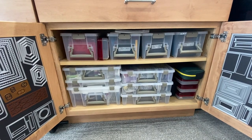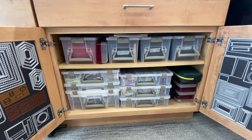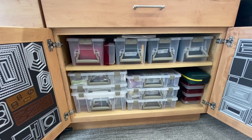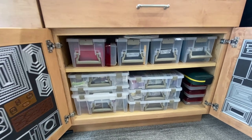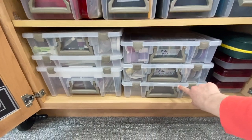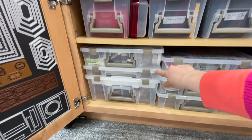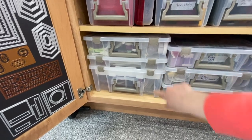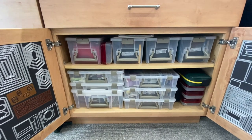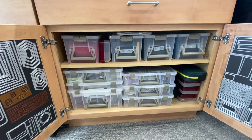To give you an overall view of this cabinet, the Artbin smaller satchels fit on the top row, and then I have a variety of different sized ones below. These two have my ribbons, these are my re-inkers, these are my stamping and glitter supplies, these are my embossing powders, and these are quilling supplies. I've selected a variety of containers that fit the types of supplies I need — they stack really nicely and are very easy to pull out when I need them for a project.